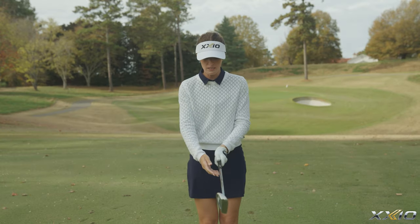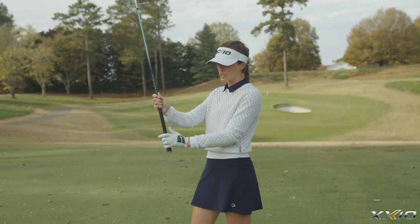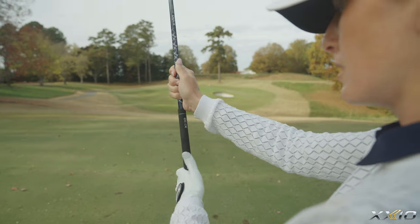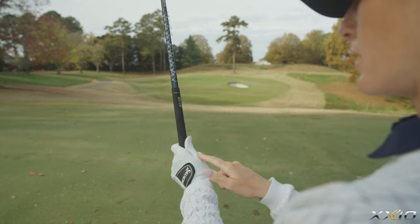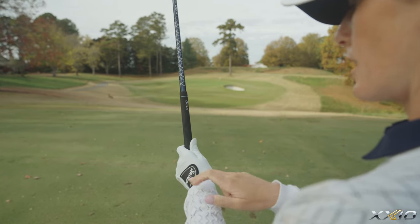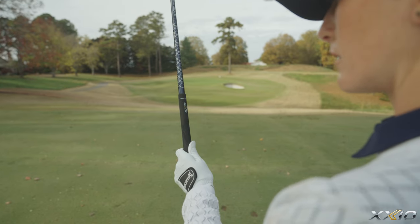Take the club in front of you and make sure that you place the grip in the fingers of your left hand. Wrapping your fingers and sitting the rest of the hand on top of the club, my thumb is pinched into my hand and I can see maybe the Srixon logo or that first knuckle on my hand when I look down at my grip.